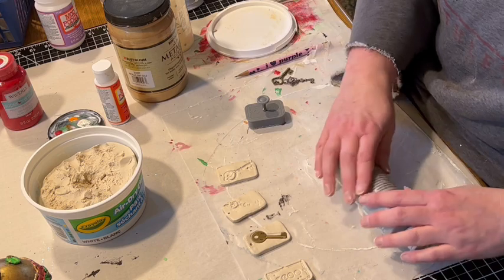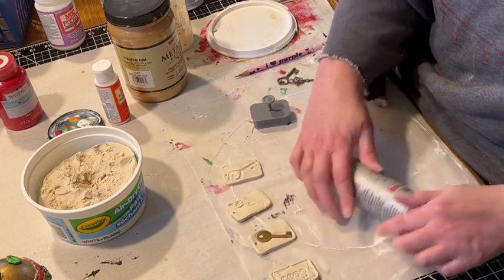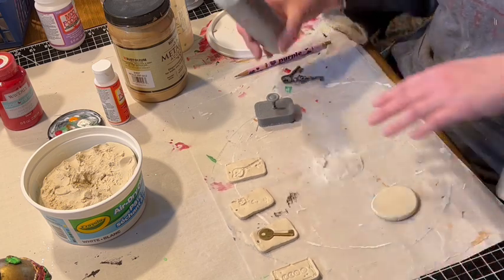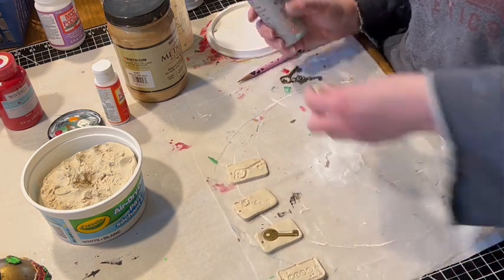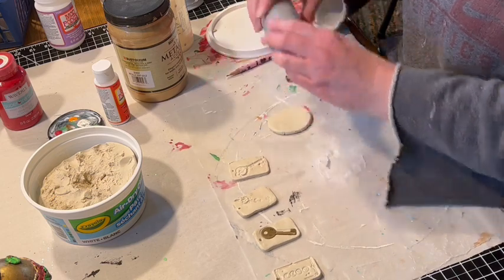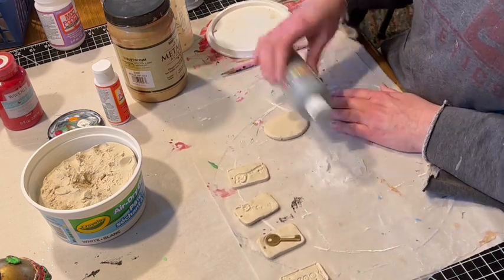I took some air dry clay — I've just bought Crayola white air dry clay — and I'm rolling it out to about an eighth of an inch thick. I wanted to just make sort of an oval ornament.